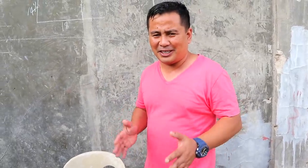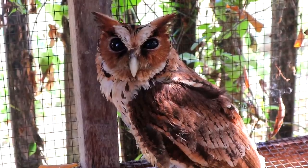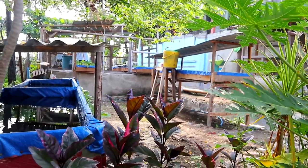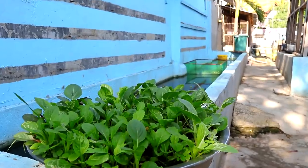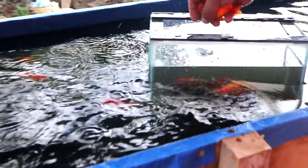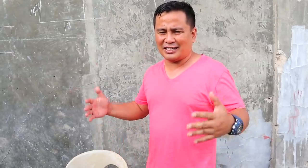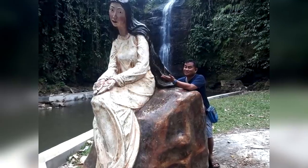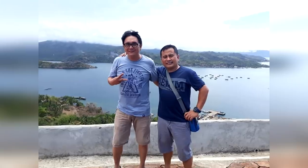Hi guys! It's another beautiful day once again, and you are here back at Dexter's World Channel. I'm so thankful because we just arrived from a long trip, and thank God because our trip was so amazing to see beautiful places in other provinces.